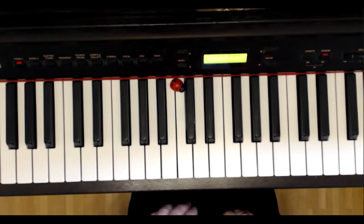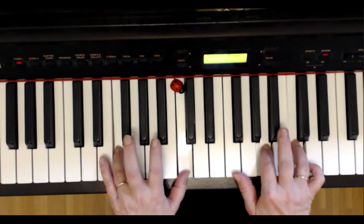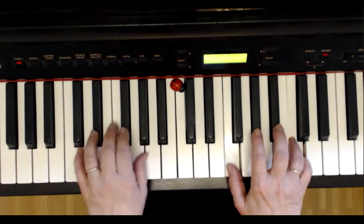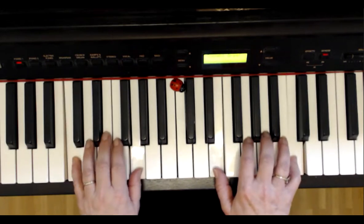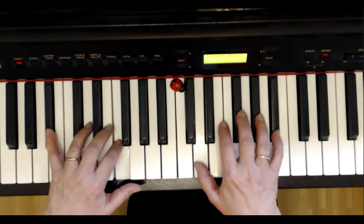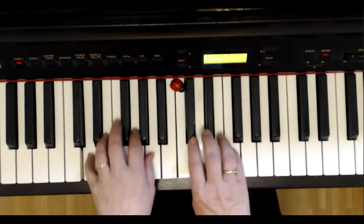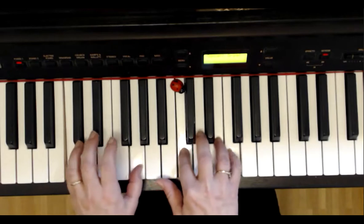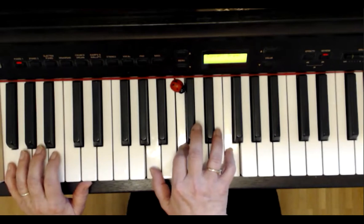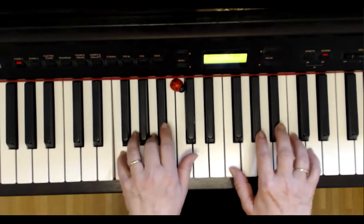Now we play both hands together from the beginning. Left hand on F-C, right hand on A-C. Left B, left C-G, left D-F, right D-A, left B-F. And now I take the A in the right hand. I play on slowly. It is identical with the beginning, without interruption.